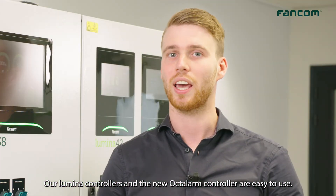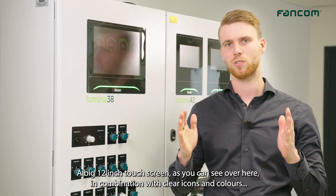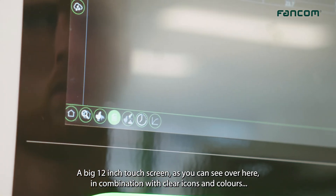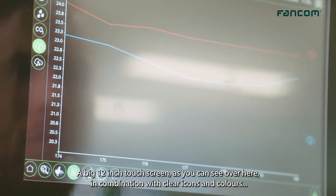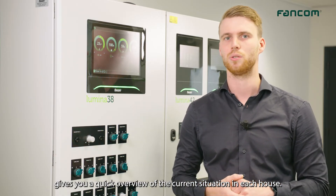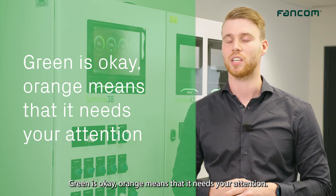Our Lumina controllers and the new Okta Alarm controller are easy to use. A big 12-inch touchscreen, as you can see over here, in combination with clear icons and buttons, gives you a quick overview of the current situation in each house. Green means ok, and orange means that it needs your attention.